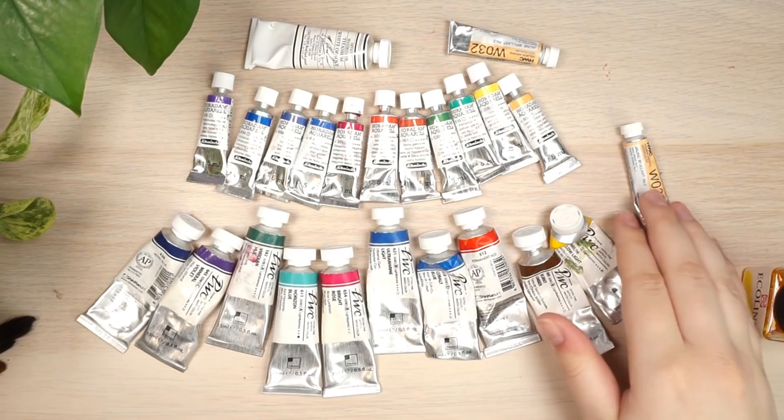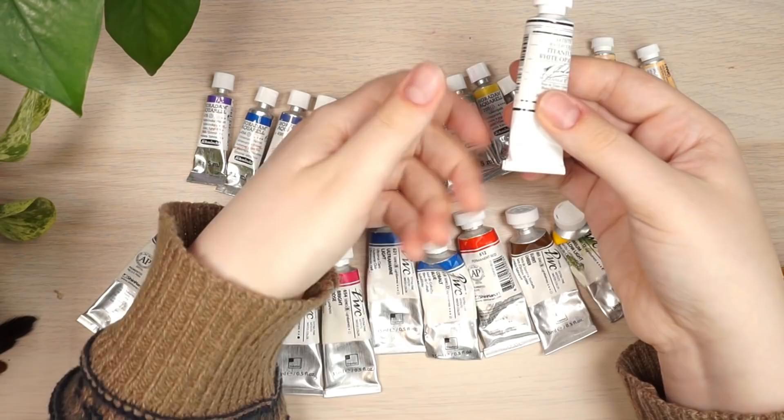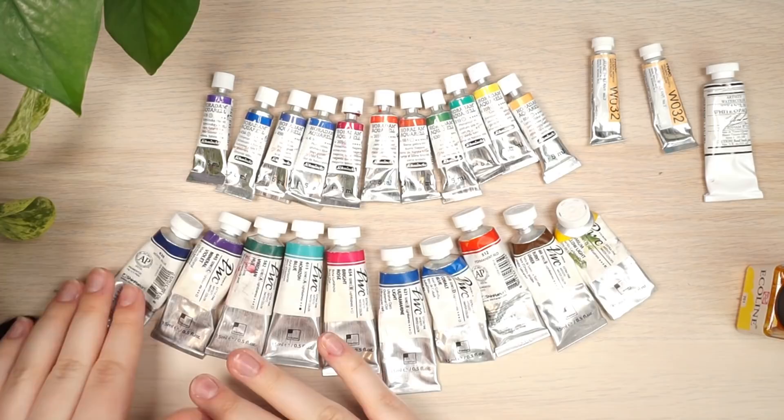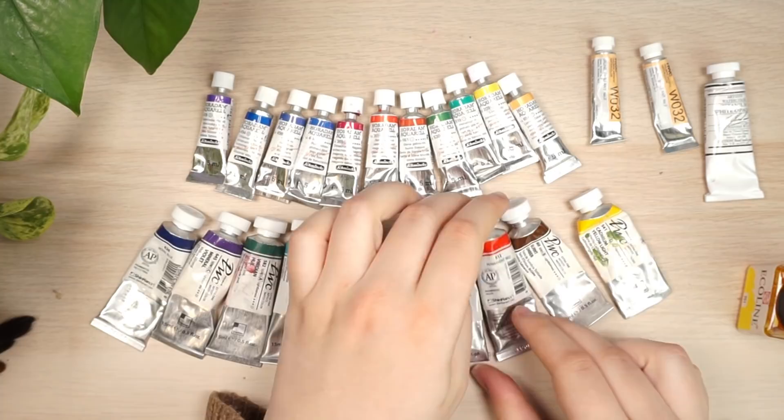I also have some Holbein watercolors that came in a subscription box — those are more opaque. And there's an M. Graham white watercolor. I also use white gouache if I want opaque areas or need to paint over anything, but I don't use it for actual washes.